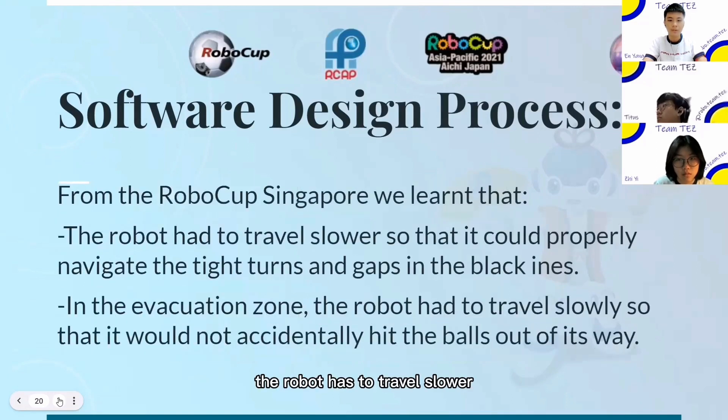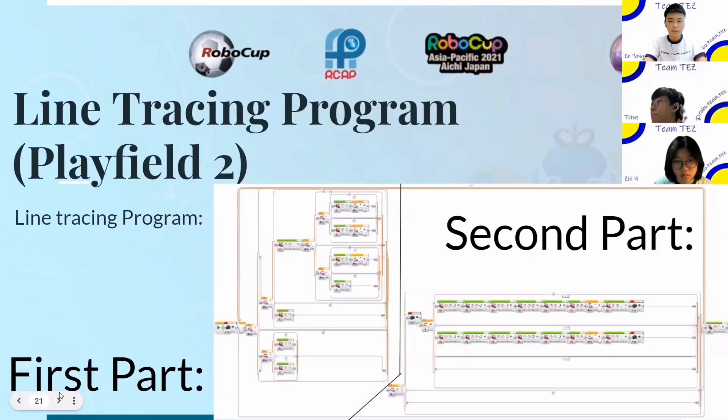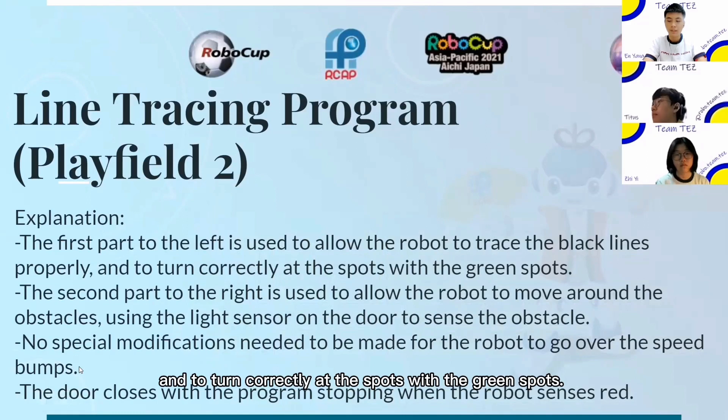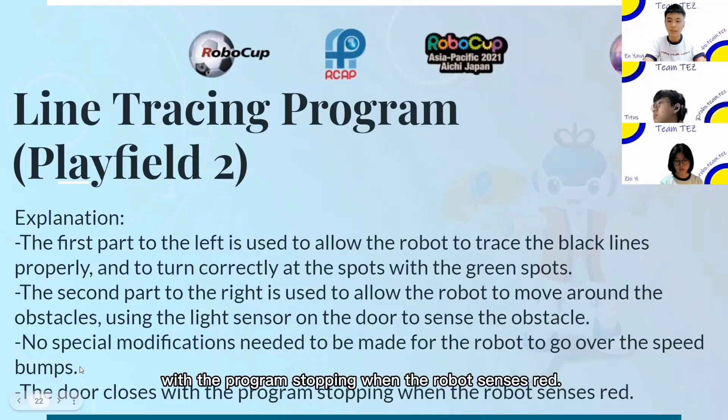From RoboCup Singapore, we learned that the robot had to travel slower so that it could properly navigate the tight turns and gaps in the slack lines. In the evacuation zone, the robot had to travel slowly so that it would not accidentally hit the ball out of the way. The line tracing program for play field 2: the first part is used for the robot to trace the black lines properly and to turn correctly at the spots with the green spots. The second part is used to allow the robot to move around obstacles, using the light sensor to sense the obstacle. There are no special modifications needed for the robot to go over the speed bumps. The program stops when the robot senses red.